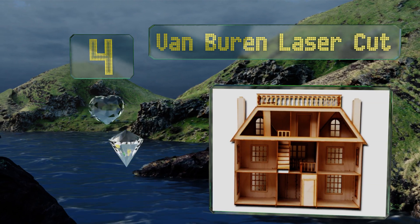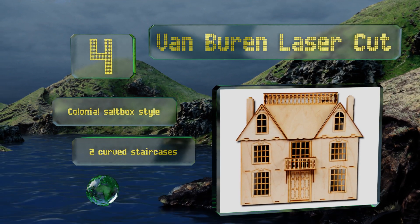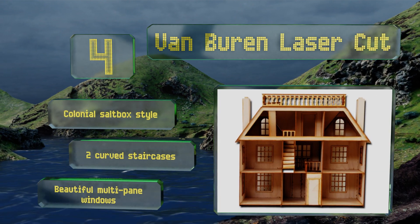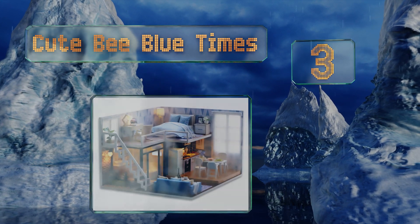At number four, the Van Buren laser cut by Green Leaf offers precision edges on even the smallest, most intricate pieces, so you can put this together with minimal amounts of sanding. However, it only comes in a half-scale size, making it a pretty small model for the price. It features a colonial salt box style, two curved staircases, and beautiful multi-pane windows.